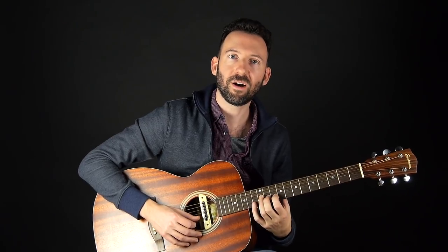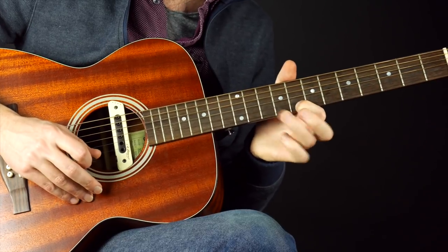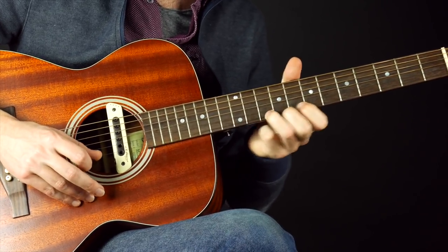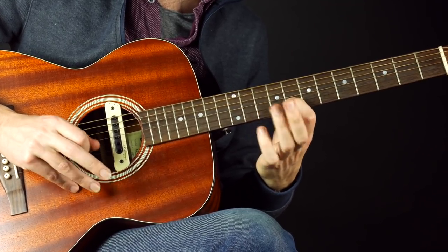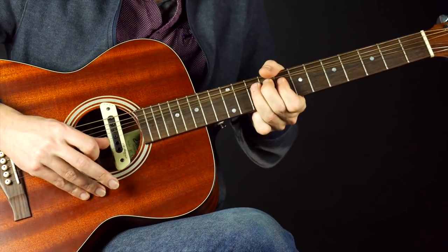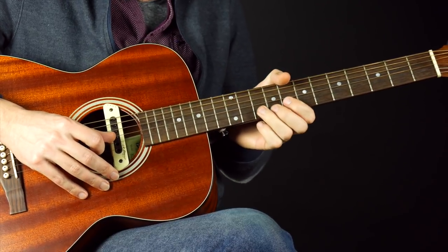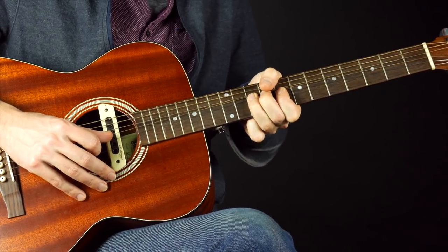Hard fingertips make you more agile on the fretboard. They're especially useful with hammer-ons, because you have a hard surface like a hammer to get a solid hammer sound. Also with bends, because you're literally using that skin to push the string farther than it wants to go — that puts a lot of stress on the skin, so having that resistance is helpful. Bending is also the most surefire way to strengthen your fingertips.